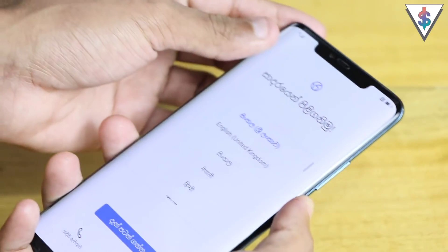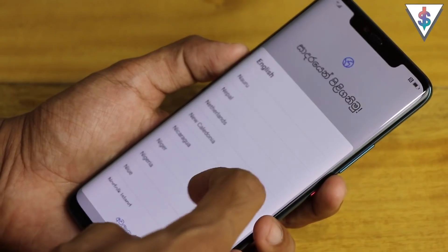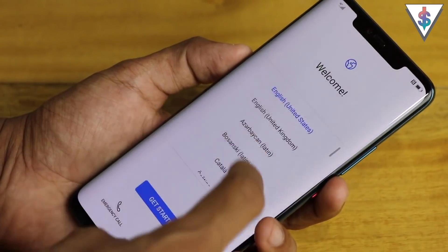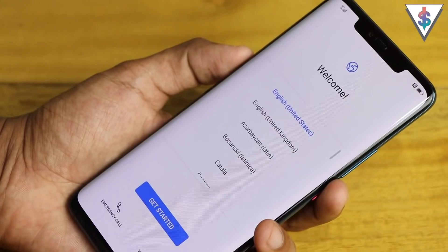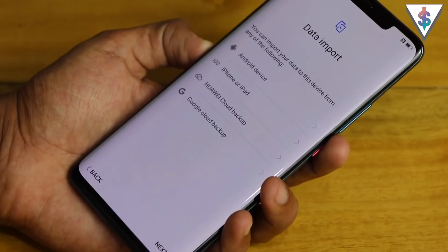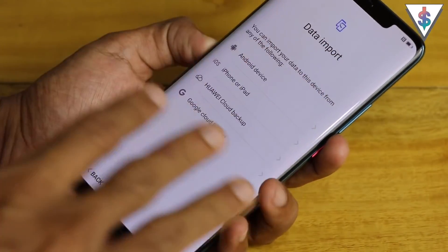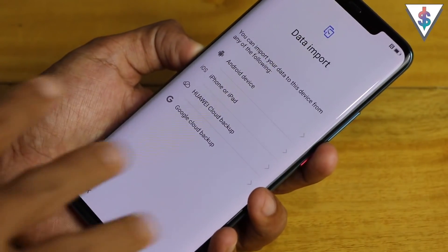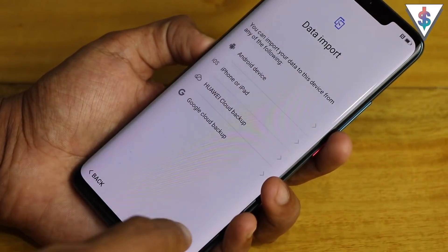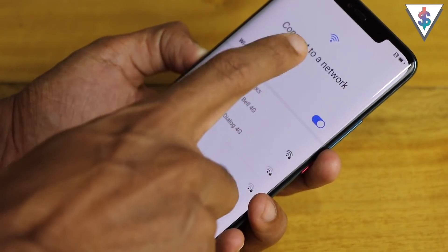Now that I have my SIM card in, let's go ahead and set this one up. First, I'm going to change the language to English (United States) and add Sinhala later in settings, because when I start off with Sinhala sometimes the settings are a bit wonky. We also have the data import option here — if you'd like to import data from a previous device you can do it right here, but I'm going to skip over that.